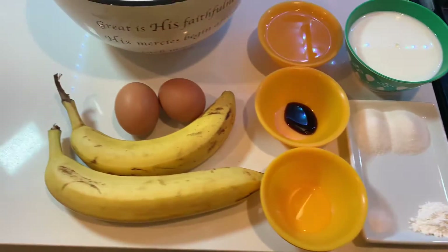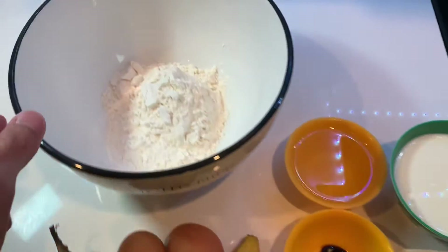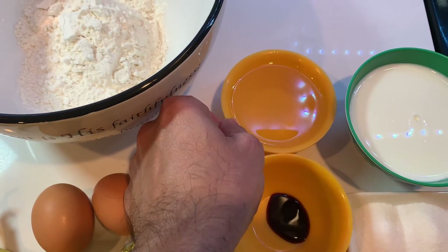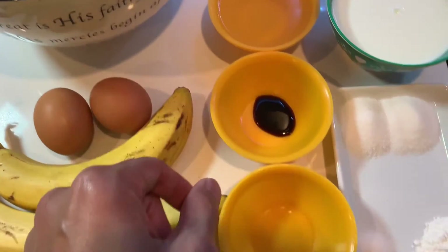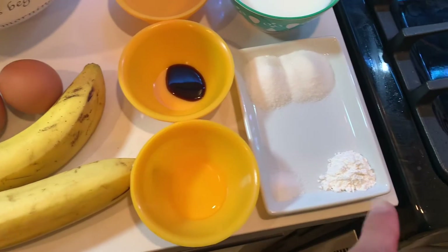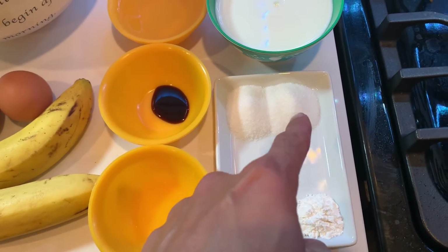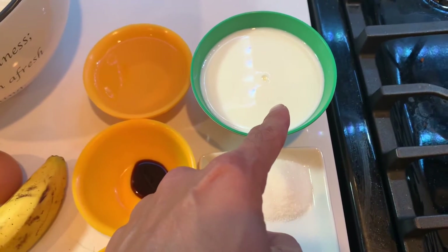To make the banana pancakes, we're going to use two bananas, two eggs, one cup of all-purpose flour, a quarter cup vegetable oil, one teaspoon vanilla essence, one tablespoon of white vinegar, two teaspoons baking powder, one teaspoon salt, two tablespoons sugar, and three-fourth cups milk.